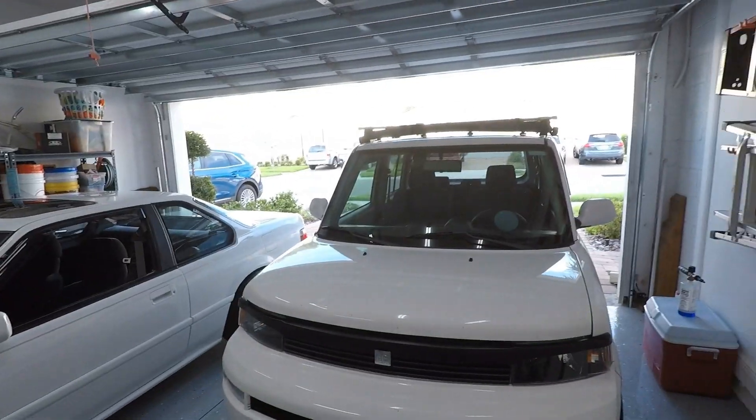What is up guys? Welcome to the show. It is Toaster Tuesday. We're going to wrench on the box and I got some cool new headlight bulbs in the mail.